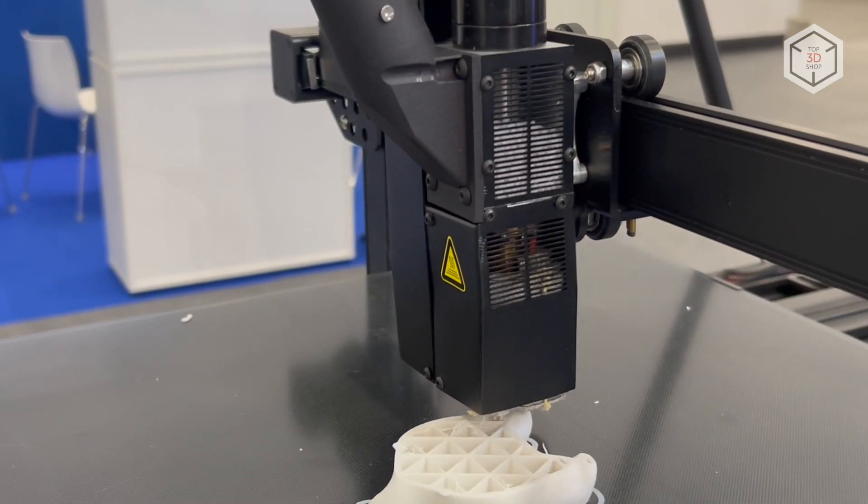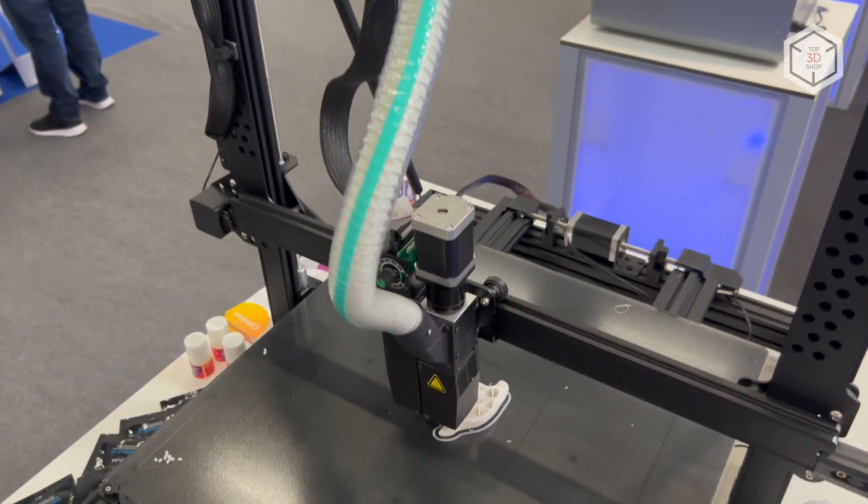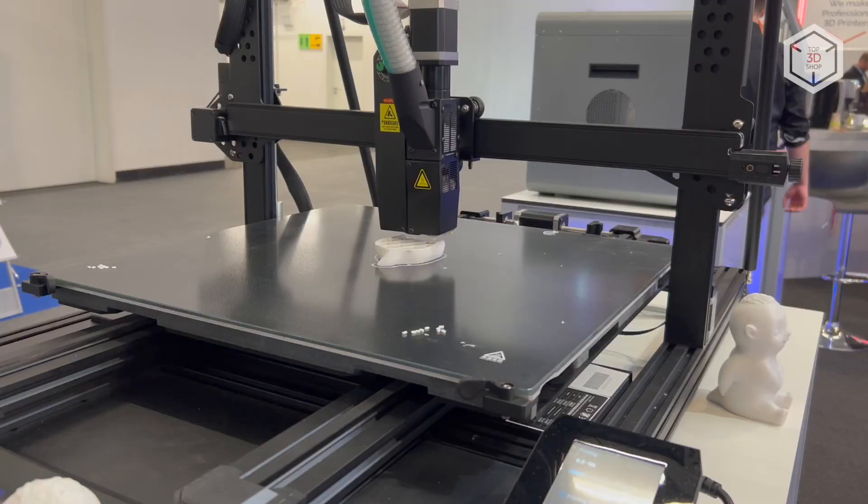This is Top 3D Shop with the Pyokrete G5 pellet 3D printer overview. Subscribe to our channel, leave comments and hit the like button if you've enjoyed the video. See you soon!